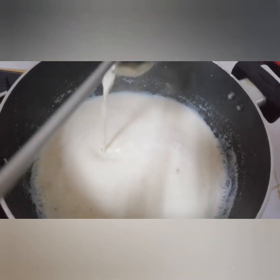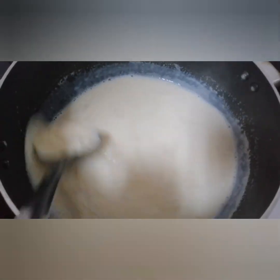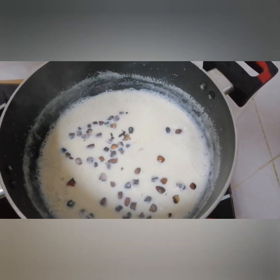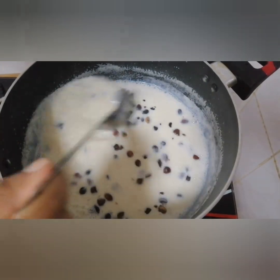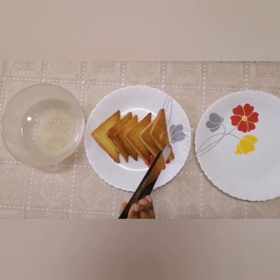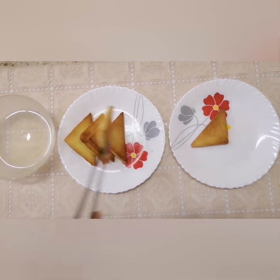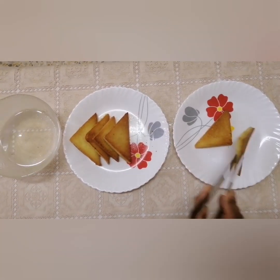Let's put the nuts in and apply the nuts as well.